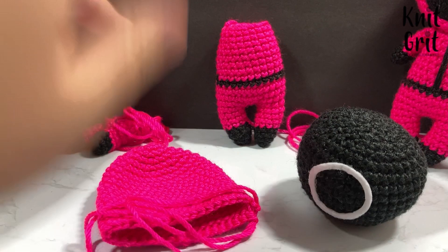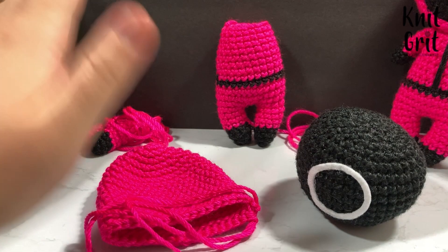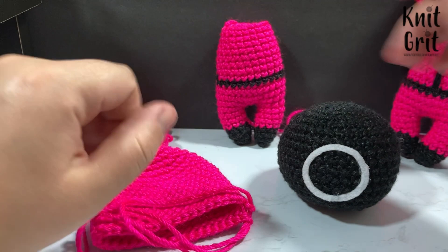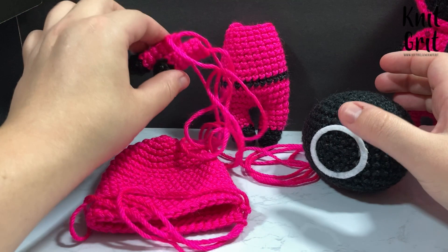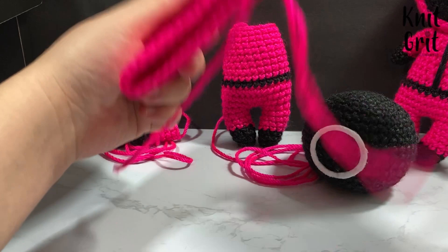I'm going to go step by step on how I put this together based on my baby Luna pattern. I've already crocheted everything — the body, the head, and the arms are all basic baby Luna. All I do is vary where I do my striping for the little black band and add some embroidery, which I'll show when we get there.